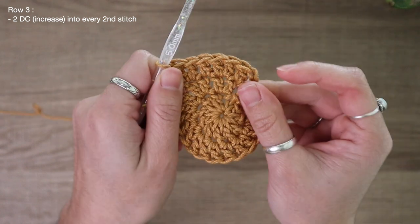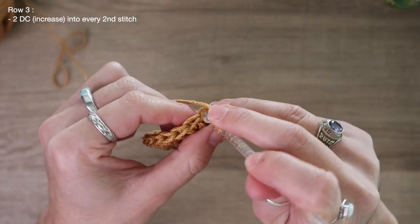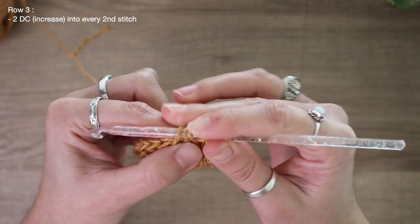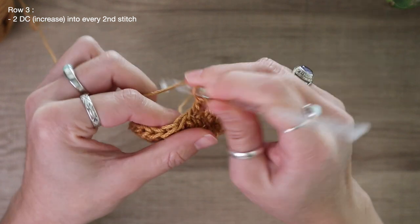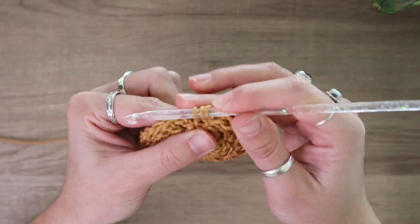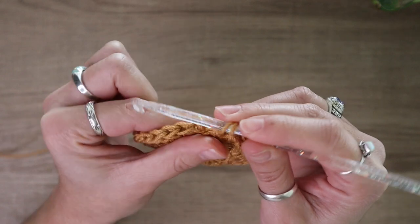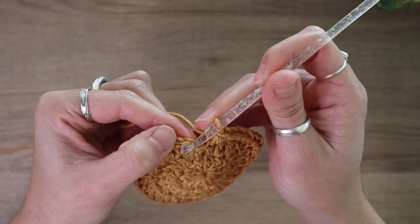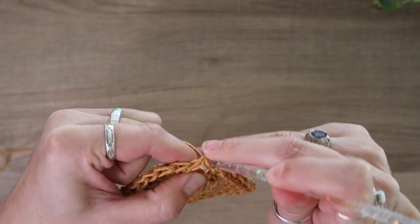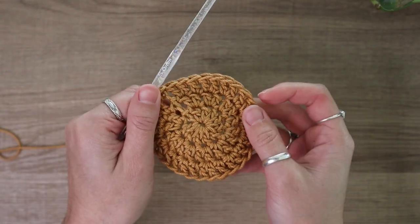As you can see, that circle is starting to expand pretty evenly. I'm just going to keep repeating: one double crochet, then two double crochet into the next stitch, for the rest of row three. Coming up to the end of row three, this is my very last stitch, so I should be placing two double crochet here. Then find the very top of your chain two space and slip stitch it closed. Here is what the end of row three looks like.